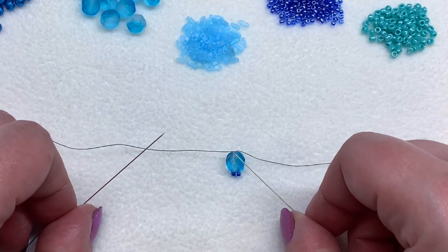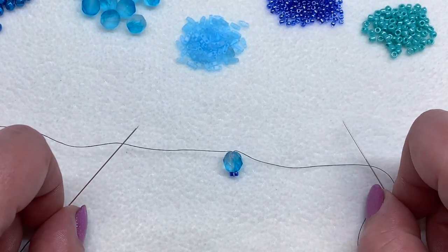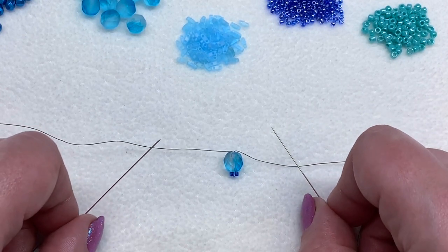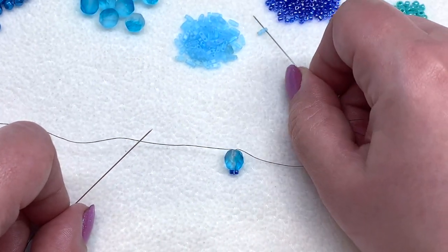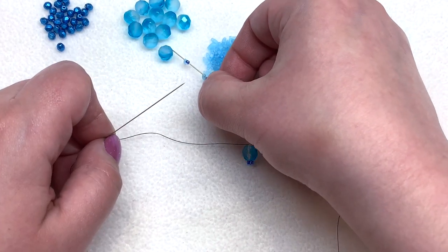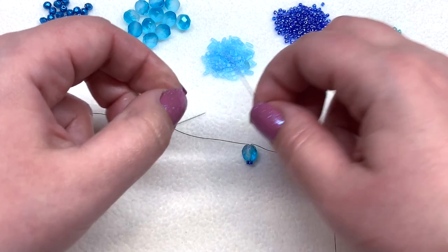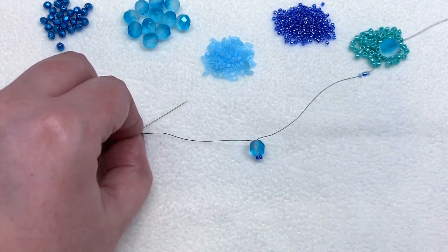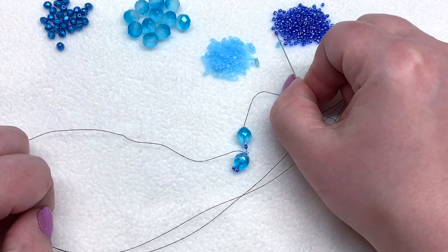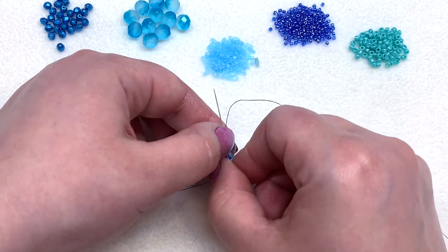Make sure everything is sitting at the center point of your thread and get your left and right sides straightened out. Now comes the sequence that will repeat for the entire length. On each side we're going to pick up a quarter tila, an 11/0, and a quarter tila, then pick up another eight millimeter fire polish and pass through it with both needles — first with your right, then with your left — so each side has a quarter tila, 11/0, quarter tila framing each fire polish.